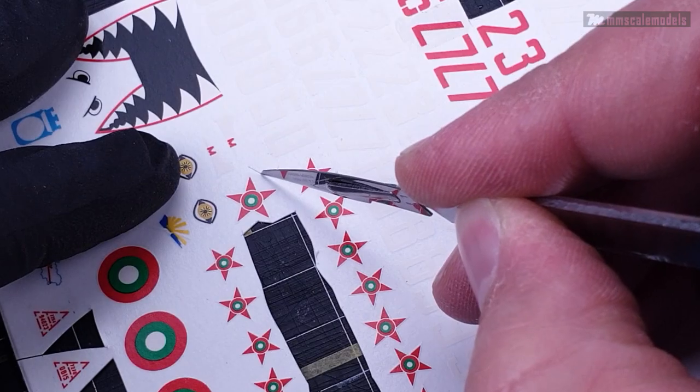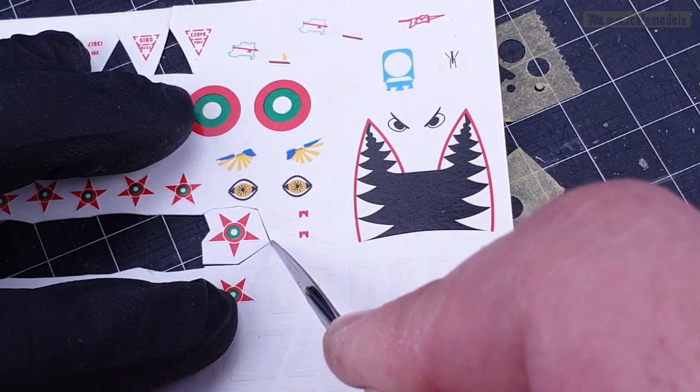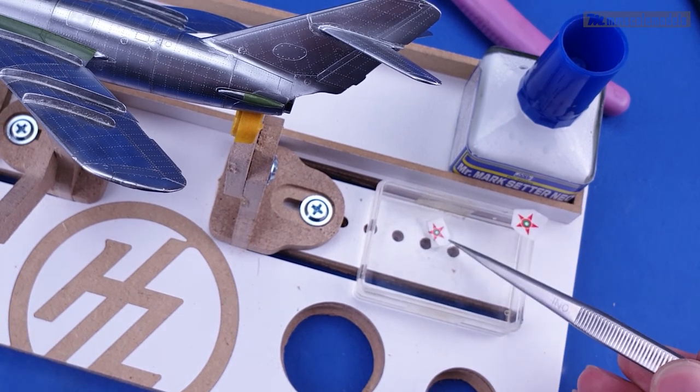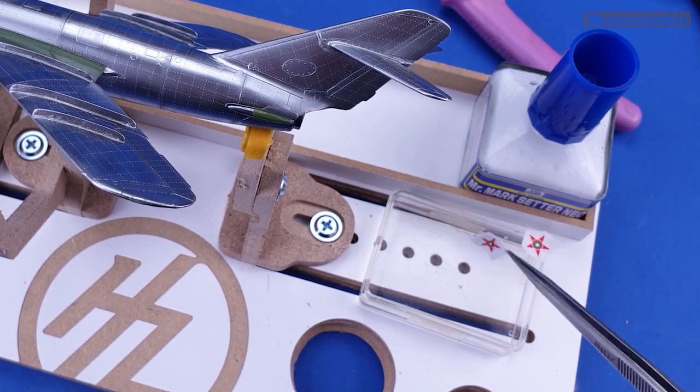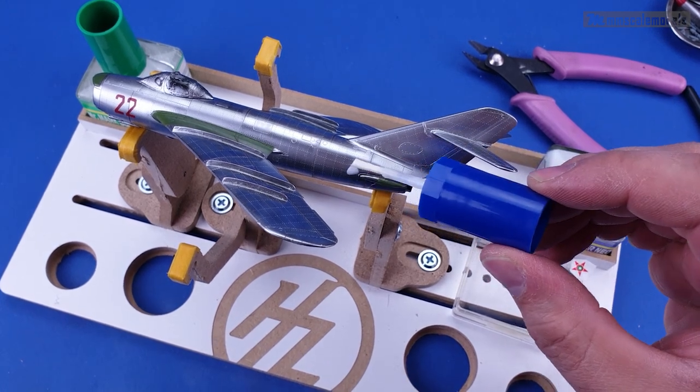For the national insignia I used decals, as it is too small and complex for my level of knowledge regarding the blade cutter. This stand you can see in the footage was provided by HobiZone and proved itself a very valuable addition to my toolbox.